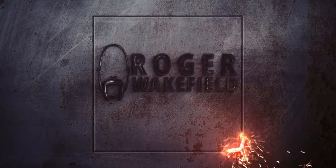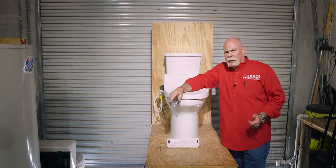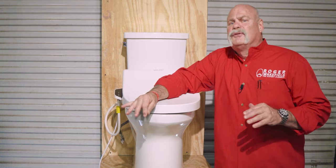You will not believe what I did in this video that almost got me thrown in jail. People say I'm a little bougie for a plumber. Look, I don't even know what bougie means. You keep using that word — I don't think it means what you think it means. But I tell you what, I do know what I like.